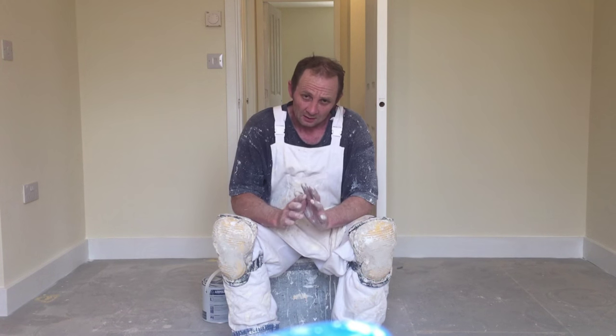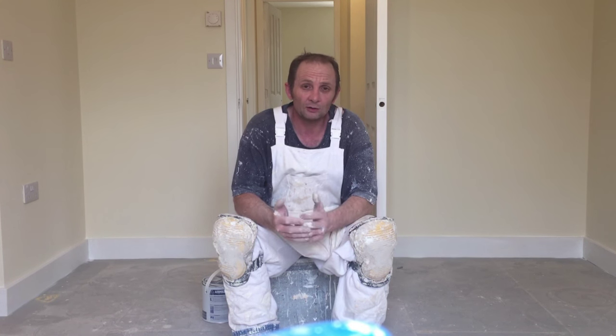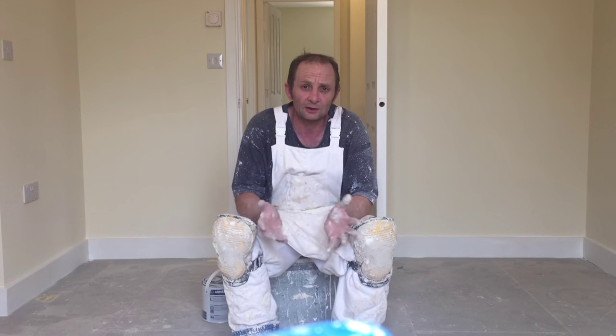Hi guys and welcome back to Warrington Filming, Painting and Decorating Trade Secrets. Today I'm just going to share with you a little tip when it comes to undercoating stairs in a new property, or even if you're undercoating stairs in your own house.